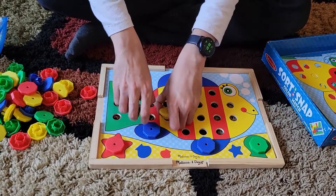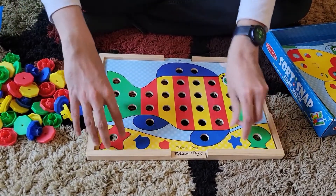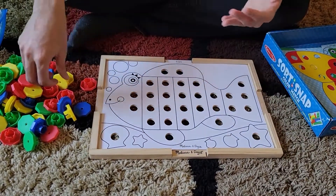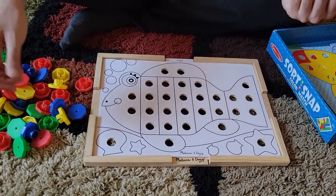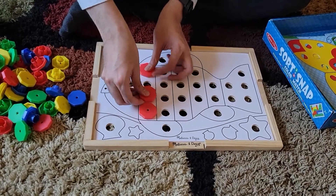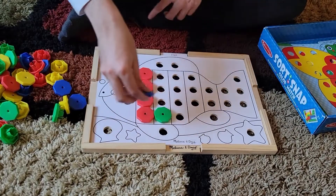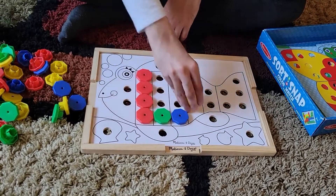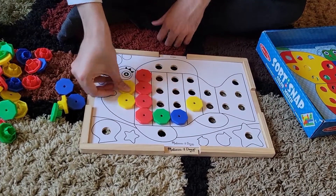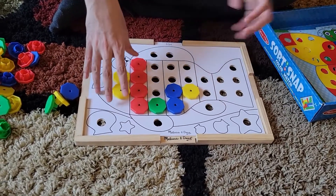Once they're a little bit older, or if you want to help them grow their creativity, you can put them on the white side and say 'design the fish the way you want.' They can do different things — for example, a really colorful fish where one side is red, the second row is green, the third row is blue, and the fourth row is yellow — making a really fancy, colorful fish.